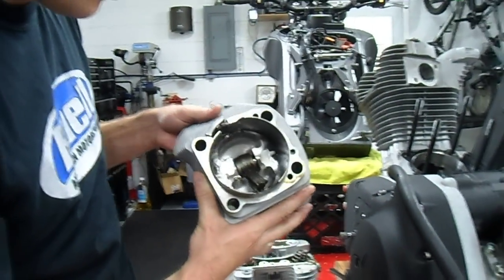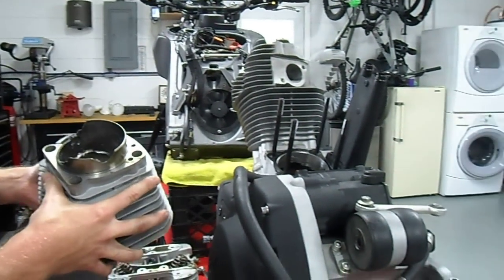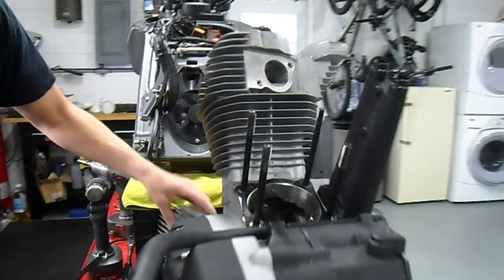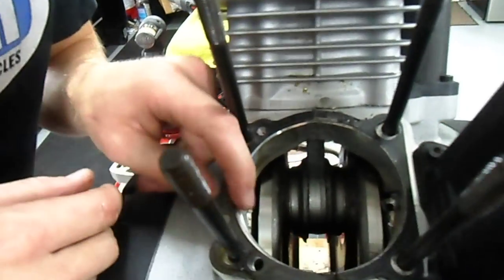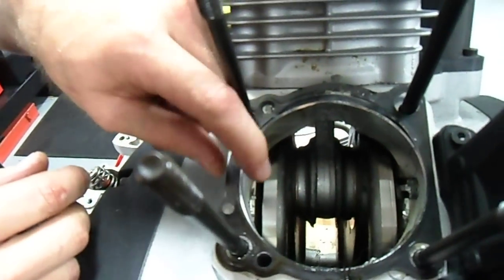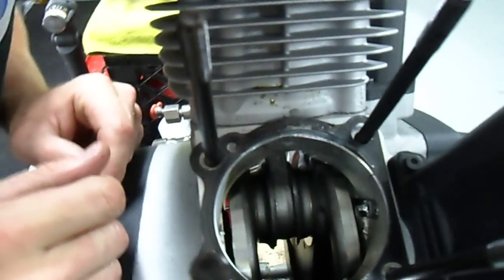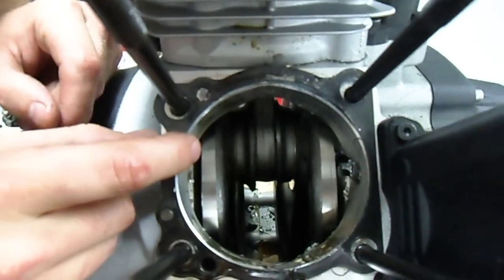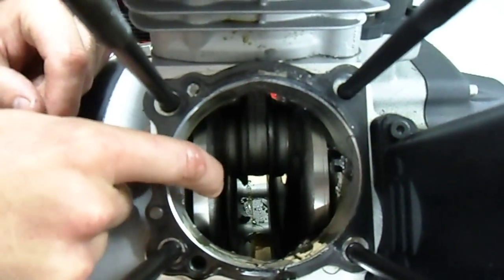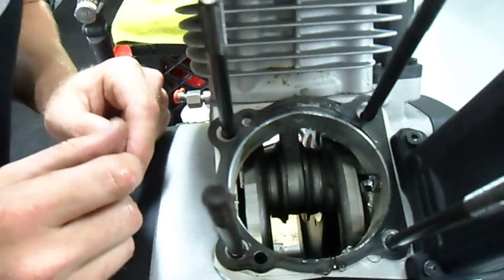So all in all, for a broken rod, I definitely did some damage, but the piston doesn't look as bad as I thought it would. You can see in the case here the oil jet is broken. There's a big hole in the bottom of the case, and I can also see a big hole back into the transmission case.